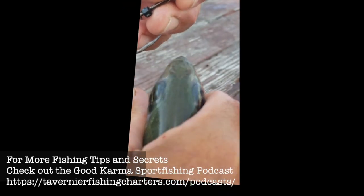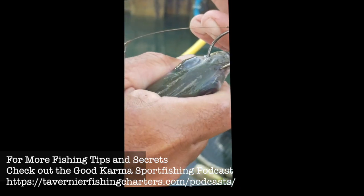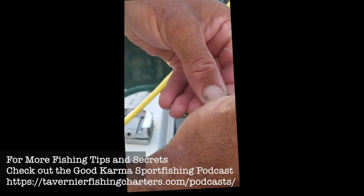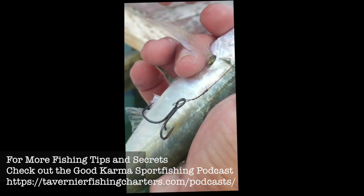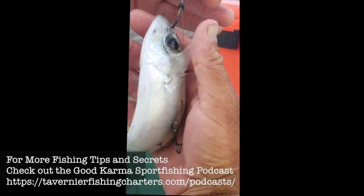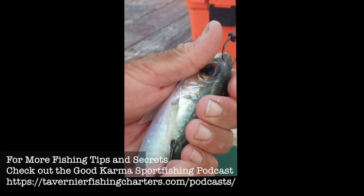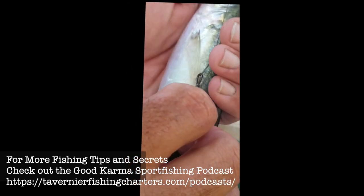I'm going to hook the goggle eye through the nostrils to make the stiff rig, and I'm going to take the treble — goes right in there. As you can see, the cable tie keeps that stinger rig nice and stiff, lays across his back.